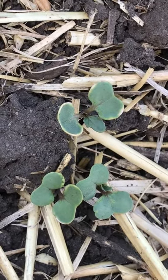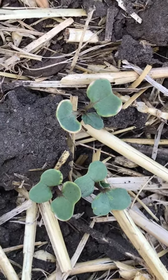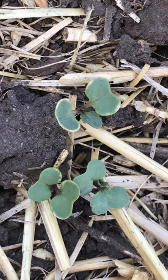Those yellowing symptoms are basically a cause from the seed treatment. So it's not a big concern. As the plant grows, it will outgrow the symptoms. We'll see you next time.